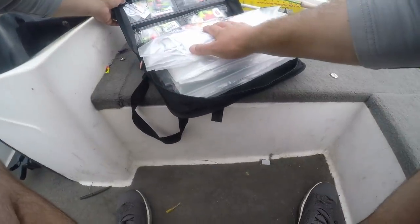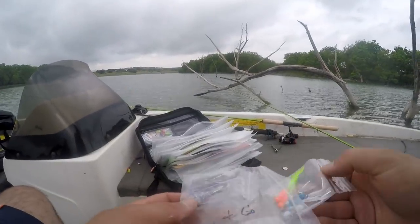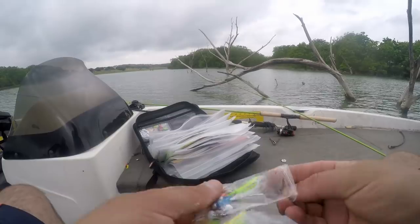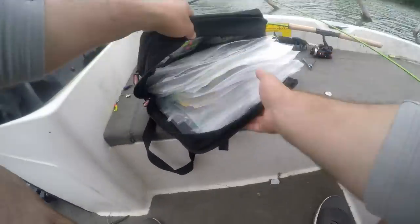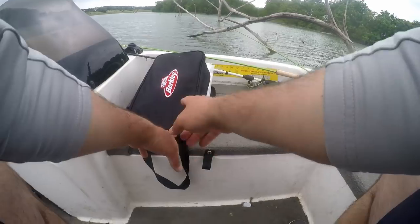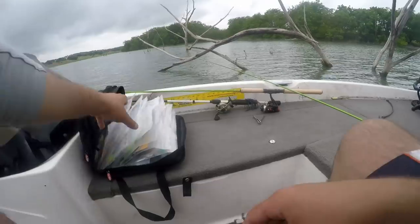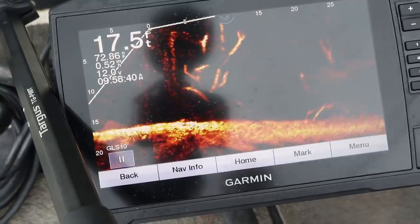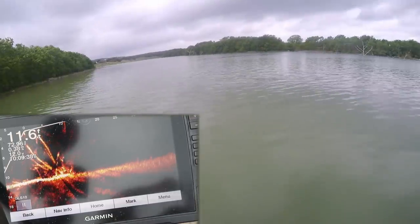I'm thinking the orange and chartreuse tails — that's what I'm going to tie on. The orange carrot has been hot, apparently. Hand-tied by SK himself. Oh, there he is. Got him. Oh, it's a crappie!